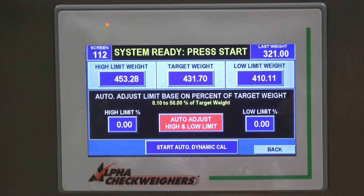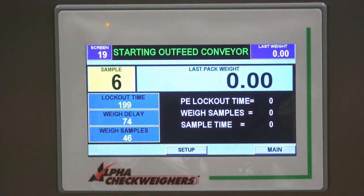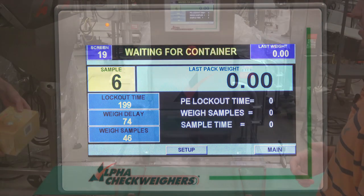The last step is to start the autodynamic calibration. You can run anywhere from one to ten samples across the check wire — we'll do six. We press start and wait for the check wire to get ready; right now it's waiting for the container.